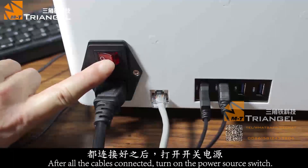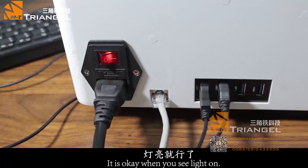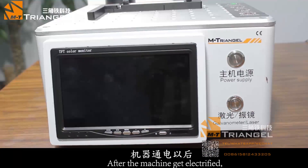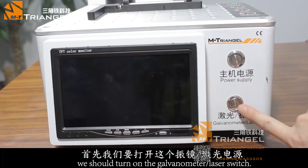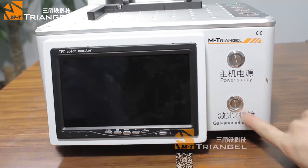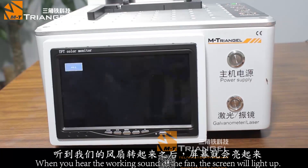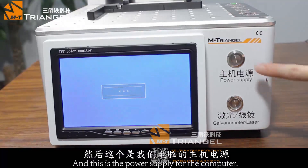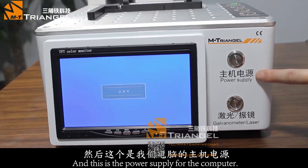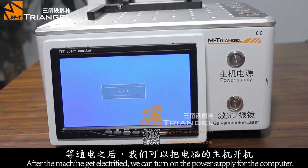Turn on the power switch — the red light will be on. Turn on the laser switch — the fan will turn on and the screen will light up. Turn on the power supply and the Windows system will start.